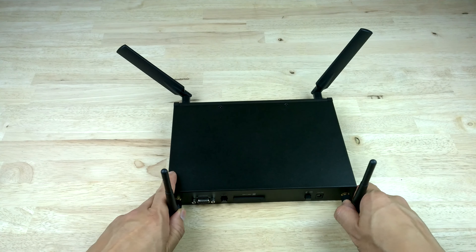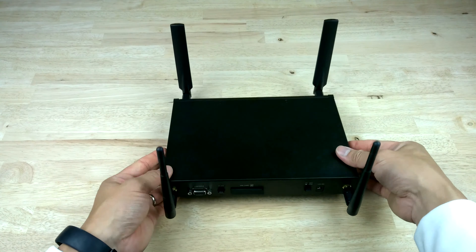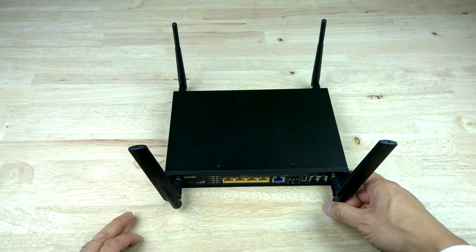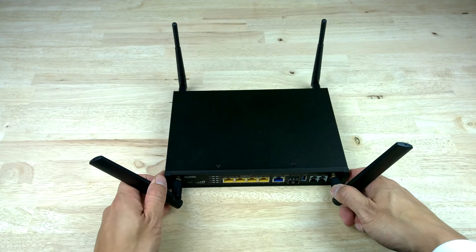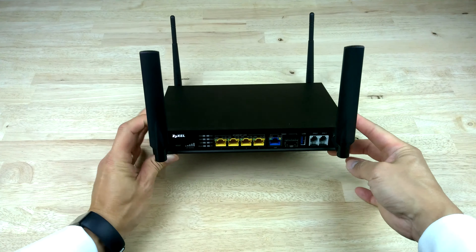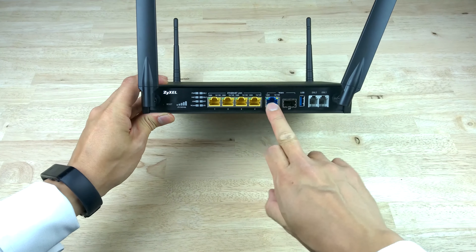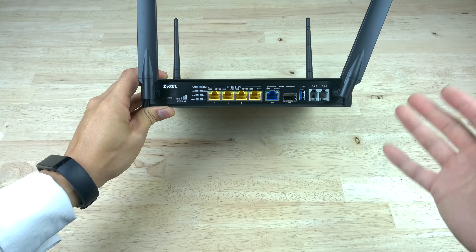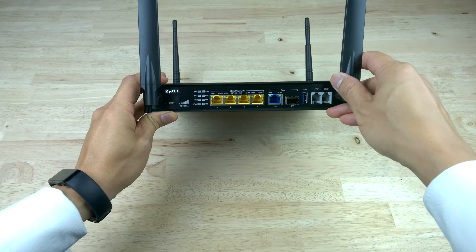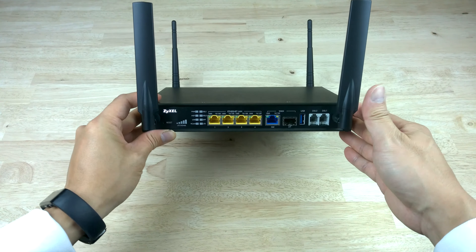The ZyXEL SBG3600N multi-WAN gateway is a feature-rich device that gives you many options for small, medium, and enterprise-level businesses that need failover, load balancing, and WAN backup. It's the ultimate router for your business needs and a great alternative to the Draytek 2860 range. The multi-WAN connections allow backup and load balancing, with many options including SPI firewall and various VPN options.